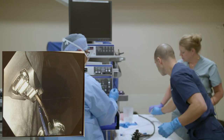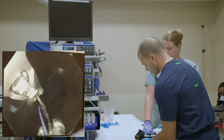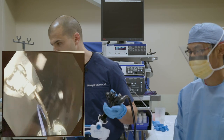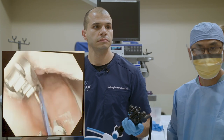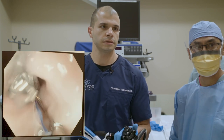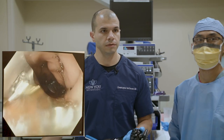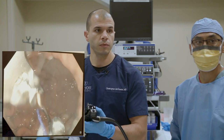We're switching to the dual channel scope now. It has two working channels to pass instruments through. On the tip is the overstitch suturing device, which allows us to suture from inside the stomach. The suture is visible in view — I'm squeezing the handle to pass and close the needle. This is a really novel technique; the ability to suture from entering through the mouth is quite an innovation, though it was a steep learning curve and is technically complex.